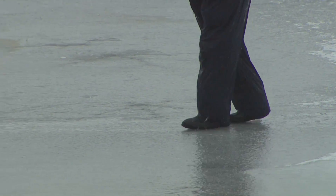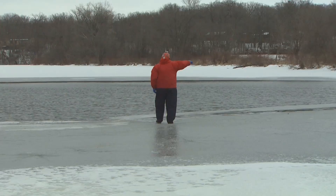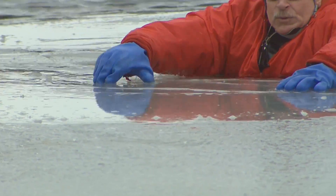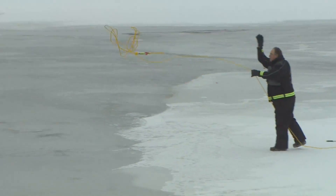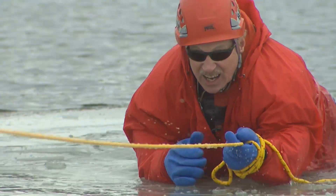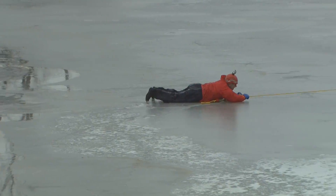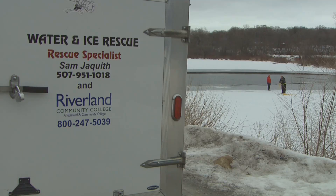Welcome back. At this time of year, the ice in Minnesota for you ice anglers may or may not be safe. So our next story is, how do you keep yourself safe? If you've ever walked on a frozen lake, this is every angler's greatest nightmare. But rather than a nightmare, you might say Sam Jaquith is living the dream. He knows how to survive, because teaching ice safety and rescues is his business.